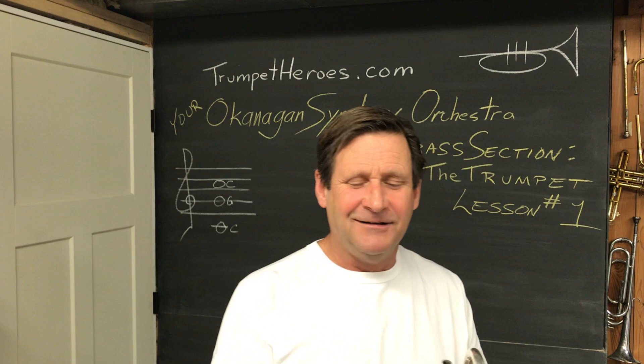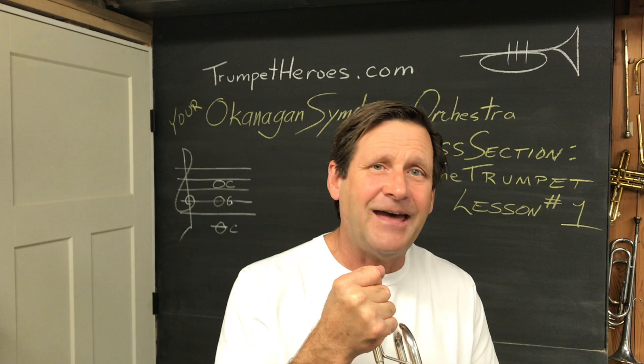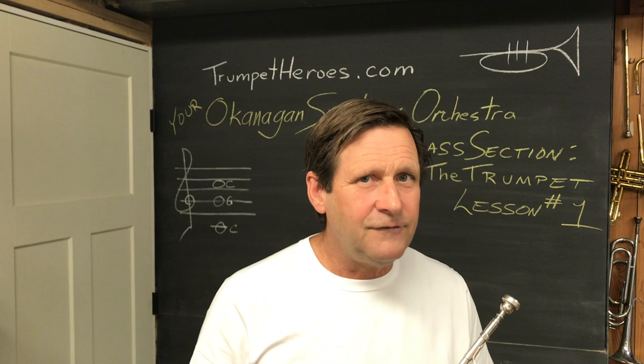We're going to put the instrument together now. For us, it's really simple. What we want to do is put the mouthpiece in with a slight inward twist into the lead pipe. That's it. Don't be smacking it. Don't do anything really forceful with it, or you will get the mouthpiece stuck.